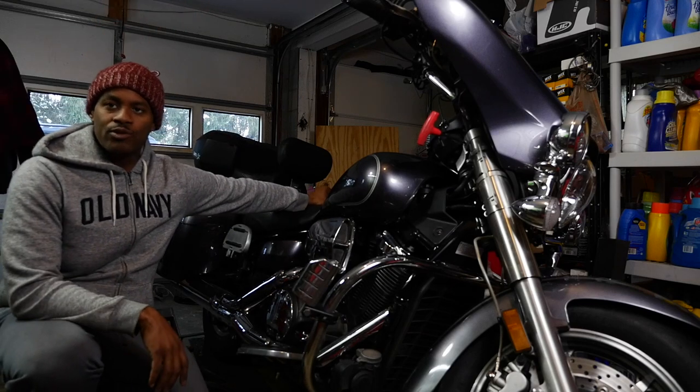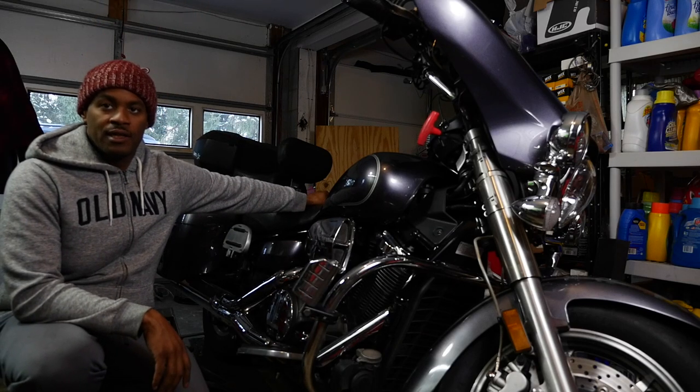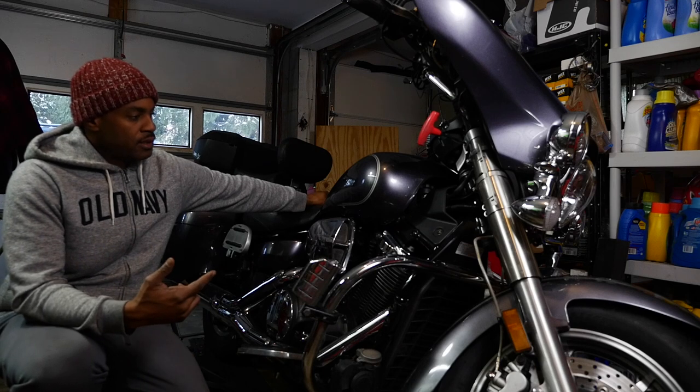Hey there YouTube, what is going on? It's your buddy DBS1A. Today it is March 4th.